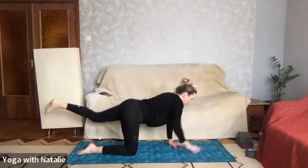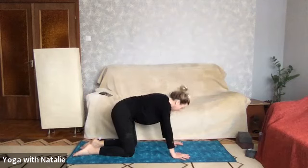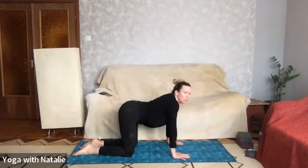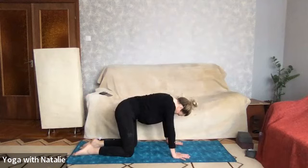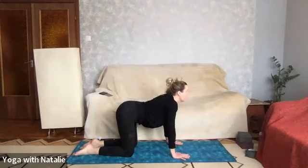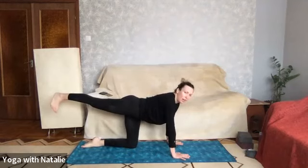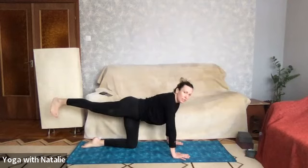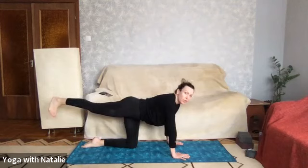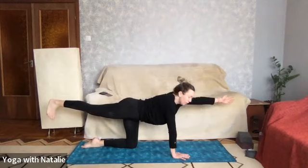Hold for three, two, one — back to tabletop. Cat-cow: cow, stomach drops, chin lifts, deep inhale; cat, chin to chest, round the spine. Really feel that lovely stretch now. Cow, stomach drops, chin lifts; cat, chin to chest, round the spine. Cow, stomach drops, chin lifts; cat, chin to chest, round the spine. Second round — stabilizing the core. Right leg out high and long. Just have a little peek back if it's comfortable — is your leg in a straight line? When practicing at home you can even turn on your camera or use a mirror to get that leg a little higher. Left arm out long.